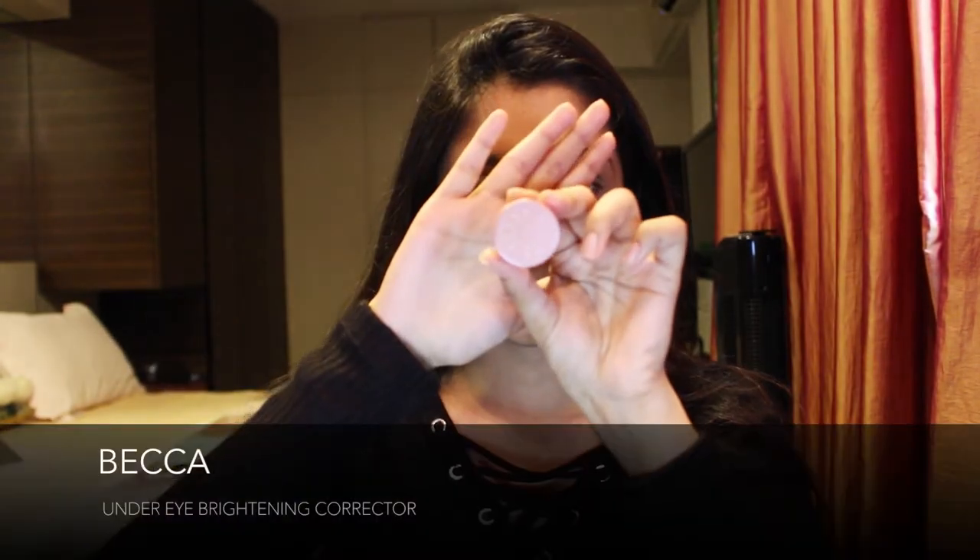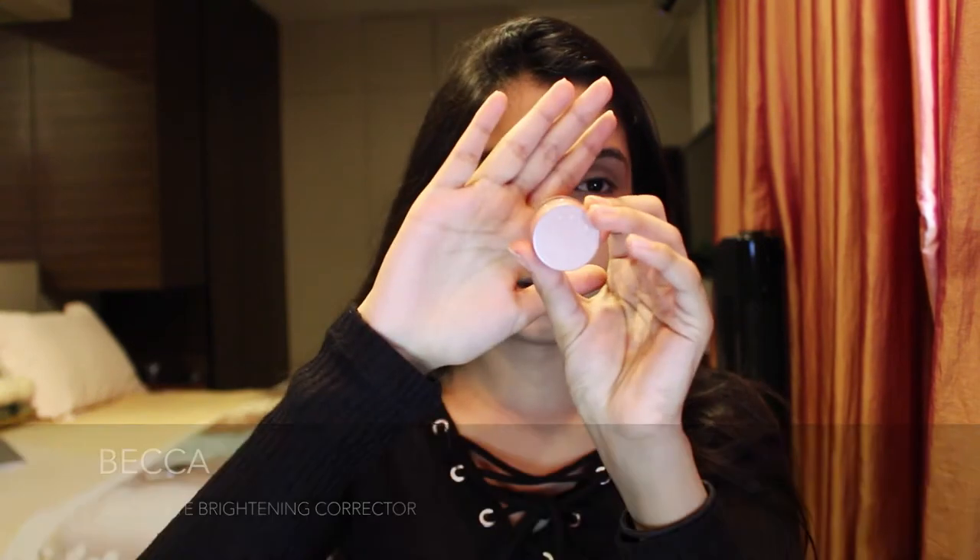Then taking this BECCA Under Eye Brightening Corrector, I apply it in small amounts using my fourth finger. I actually got this for free from Sephora as part of the welcome gift into the gold member family. It's brightening my face and eyes and it's so lightweight.